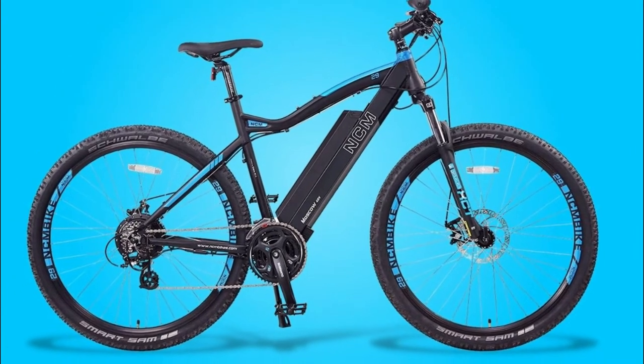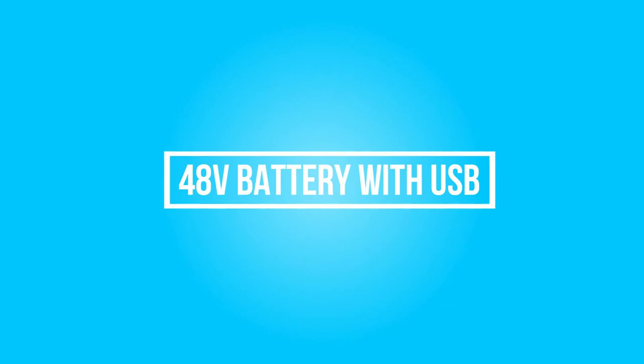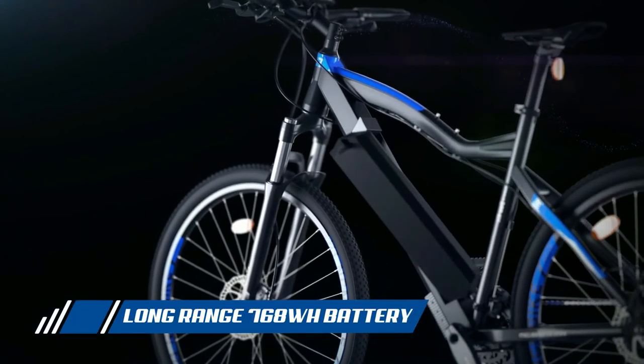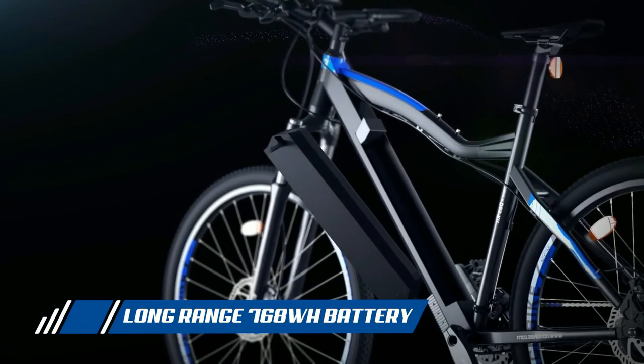The Dashkit 500-watt motor hub delivers 60 Nm of torque with 500 watts of power and 48 volts. The easily removable 48-volt battery allows for convenient charging, and the built-in USB port allows for phone charging on the go.